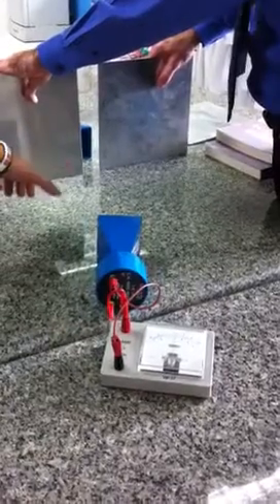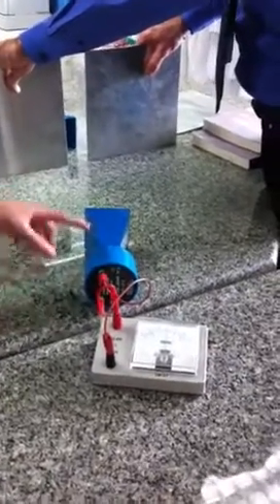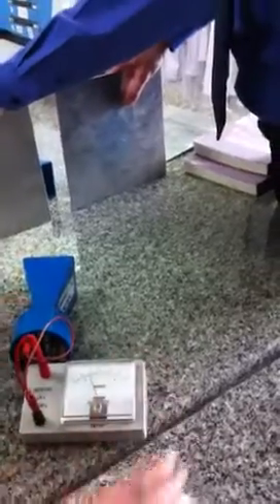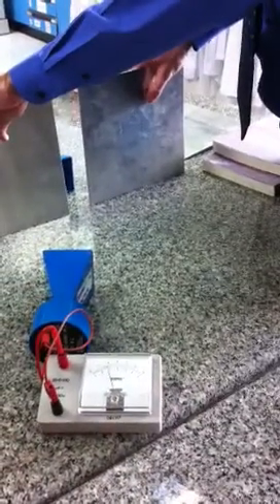OK, check that out — it's going up! That's outside the diffraction pattern. OK, that's just the edge of the diffraction pattern.